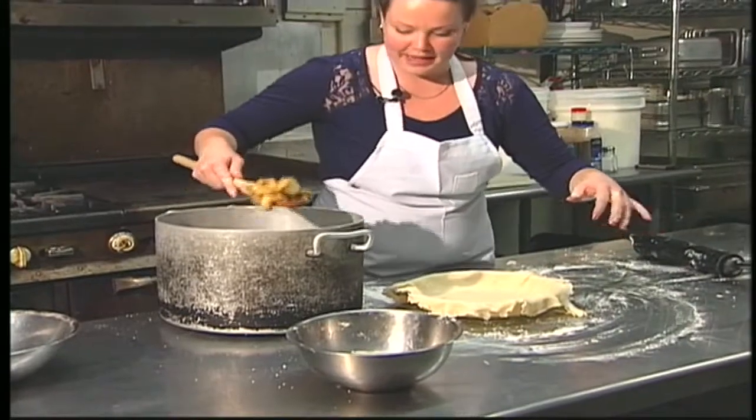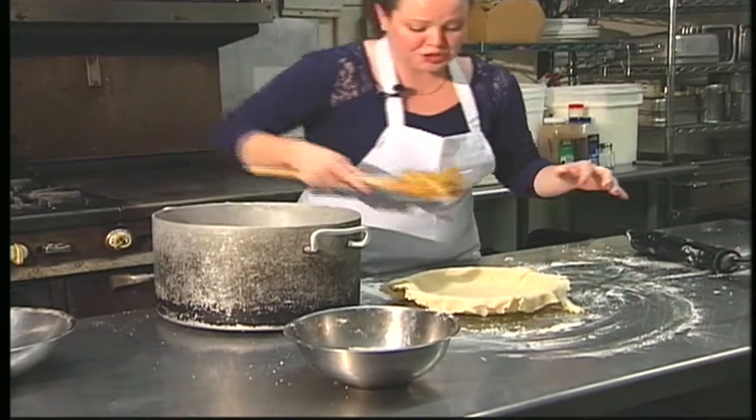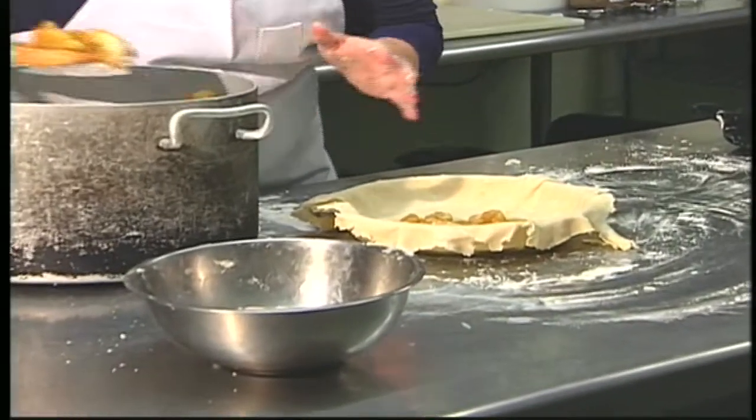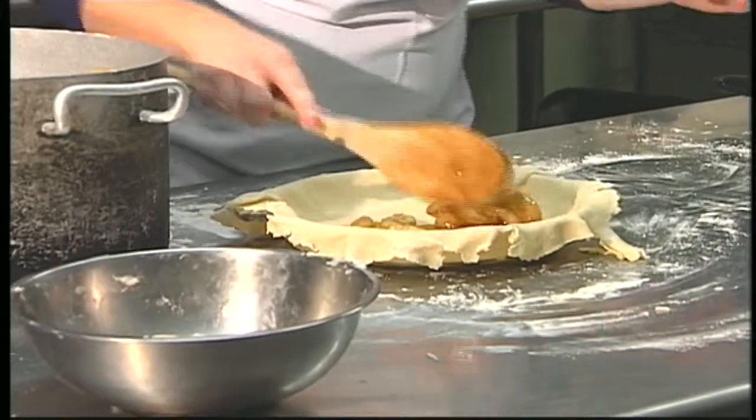The sugar will break down a little bit more because the apples were a little cooler this time. Now I'm going to go ahead and just put the apples in the pie. I want to be careful not to get too much juice right away because you want to avoid boiling over and overcooking the apples in the juice.